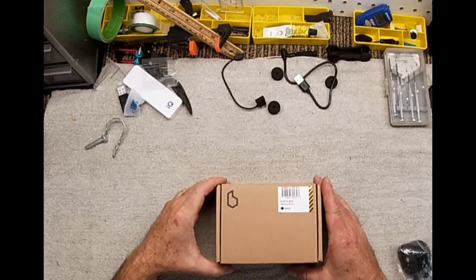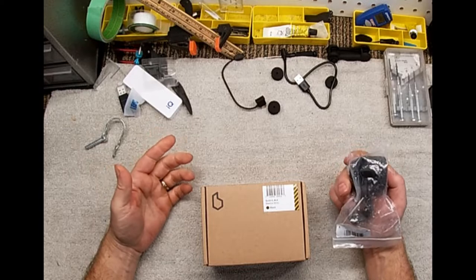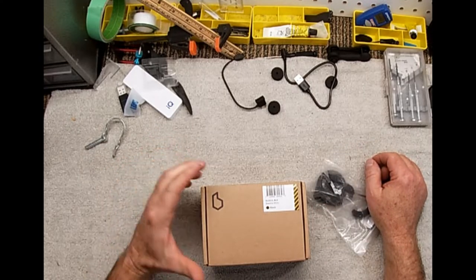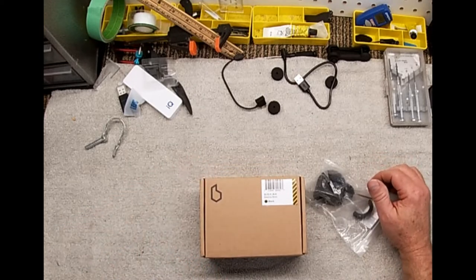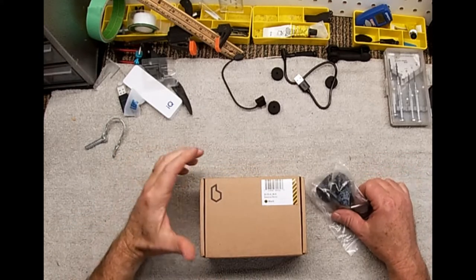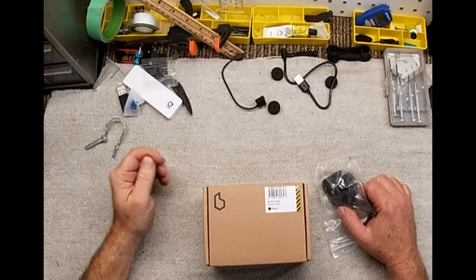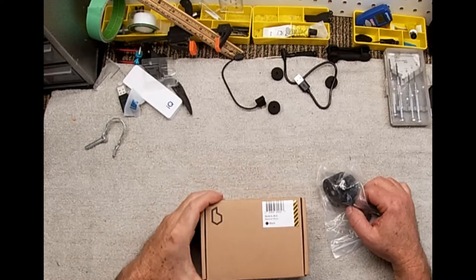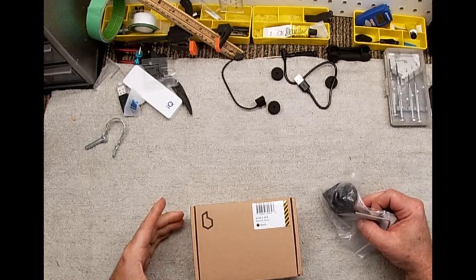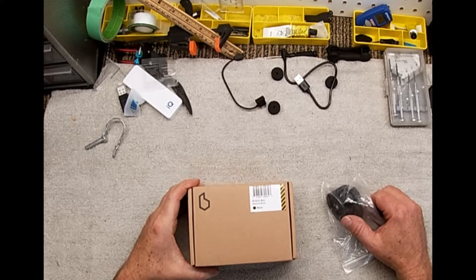I ordered this online all the way from jolly old England to Canada. It didn't take long - about 10 days to get here. There is a fee when it arrives - the post office wanted another 50 bucks - so be prepared for that when you're pricing it up online. You're going to be paying extra to get it shipped overseas.